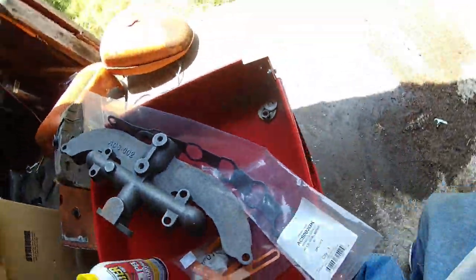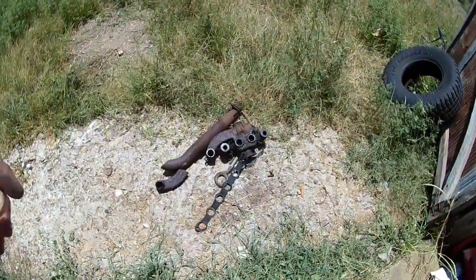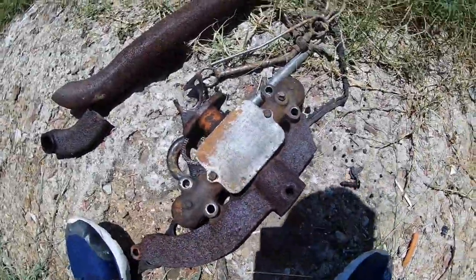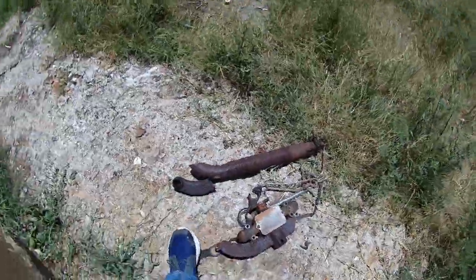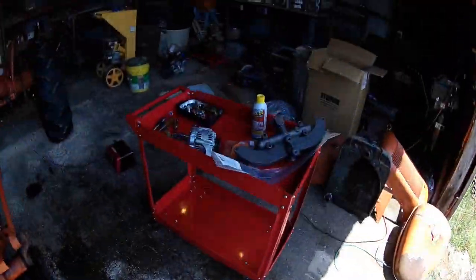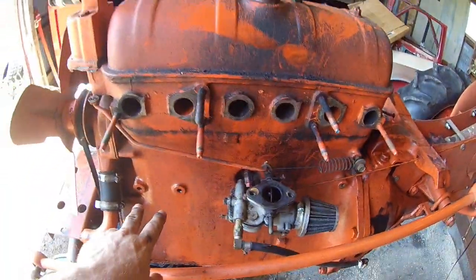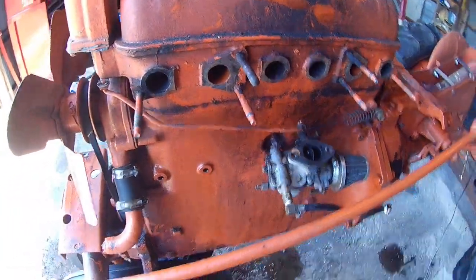New gaskets. The old one was just trash — absolute garbage, it was junk. The pipe was too, but we have a new pipe and all that. Get that on, then we're going to get the alternator brackets on and get the alternator on.